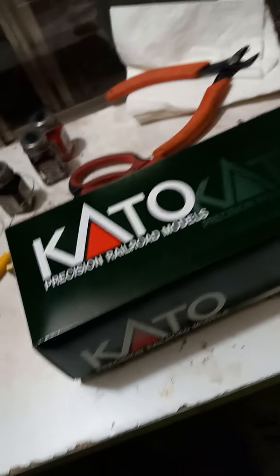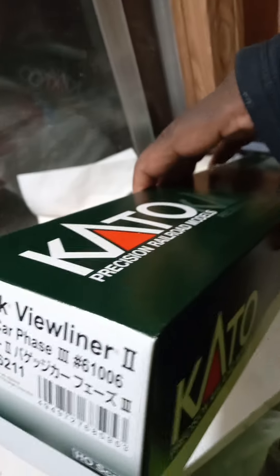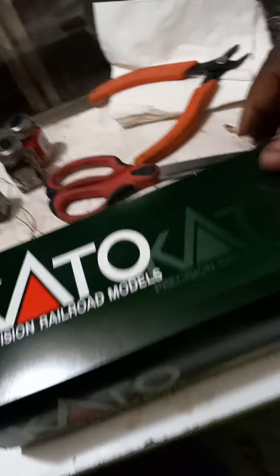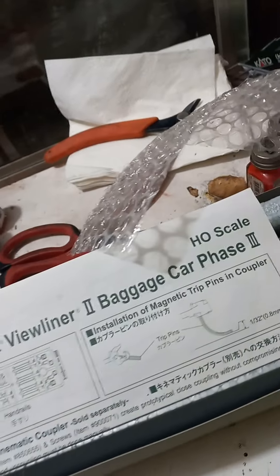And that is with Kato's Viewliner 2 Baggage Car, Phase 3, number 61006. Alright, so this is a really quick review.